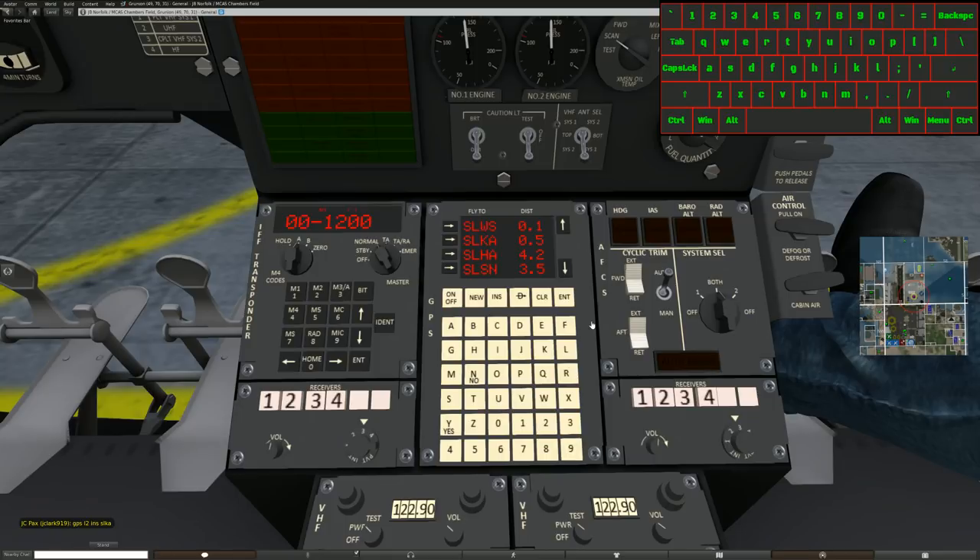For example, to add a waypoint between Hollywood and SNL, I go GPS line four INS, and enter AEGEN. It finds waypoint AEGEN, tells me how far from Hollywood it is, and I can scroll down to see SL SNL is still at the bottom. You can have all kinds of waypoints in here. If you type the wrong button, it's the backspace, or hit new and then yes to clear everything.